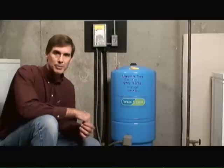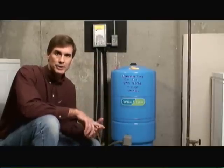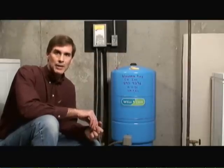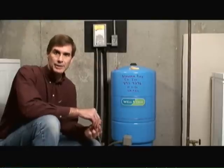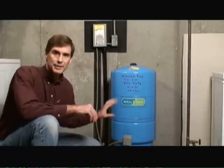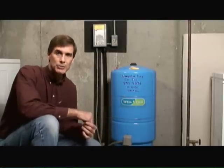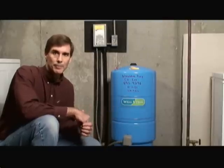In terms of getting a new pressure tank, there are a couple of metrics you need to be aware of. Number one, you're going to need to know the gallons per hour flow rate of the well pump. And number two, you're going to need to know the number of plumbing, water spigot, and kitchen-type fixtures that depend on this pressure tank. You take those two pieces of information to a plumbing store and they can then select the appropriate size tank for the needs and requirements of your home.